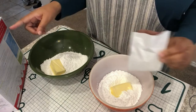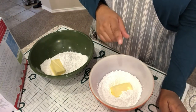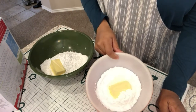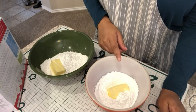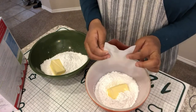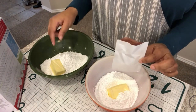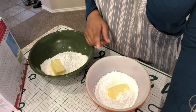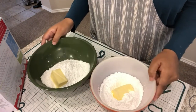I did misread the directions — I was actually supposed to mix the butter by itself first and then add in the powdered sugar, but I added them both at the same time. So I'm going to mix each separately, then add in the red and green food dye, and at the very end add a tablespoon of milk to make the icing creamy.